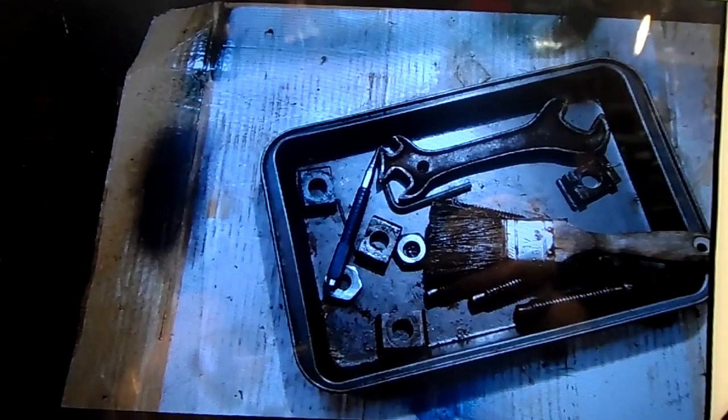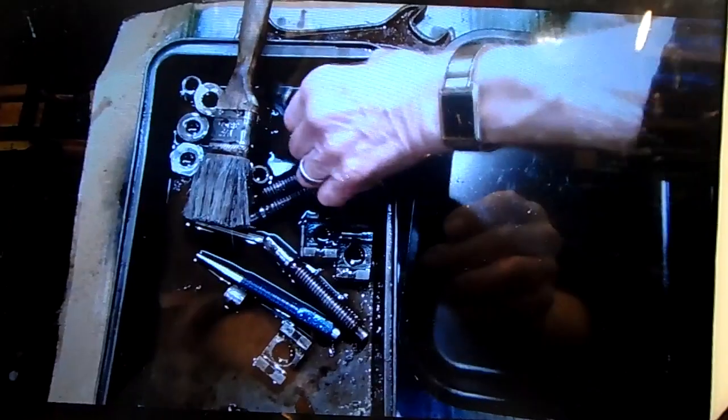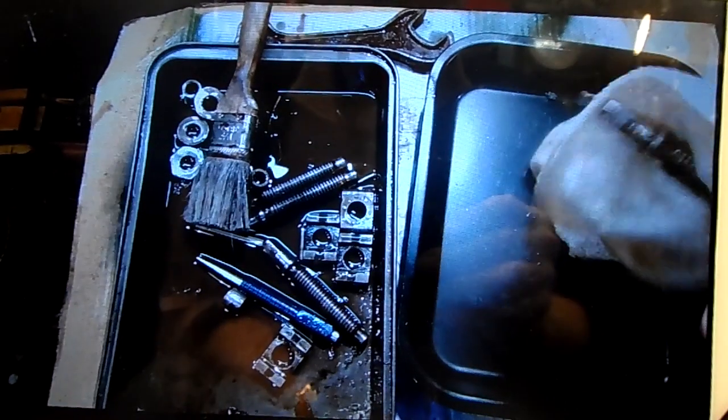Now this is the chuck. Going to clean all the parts up. I washed them all in paraffin, now giving them a good wipe.